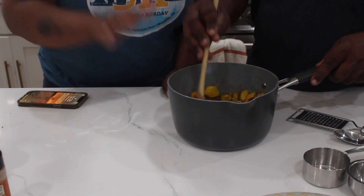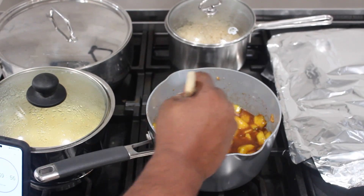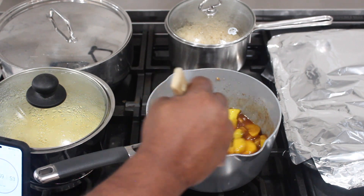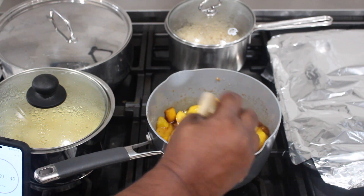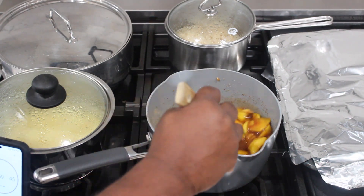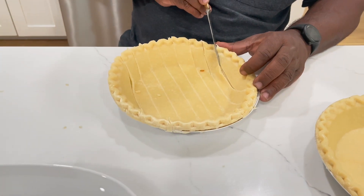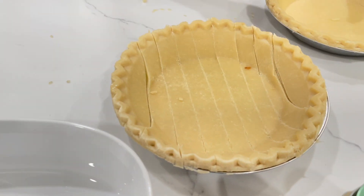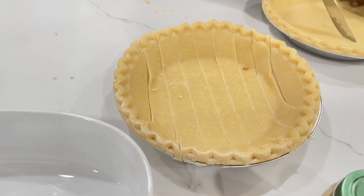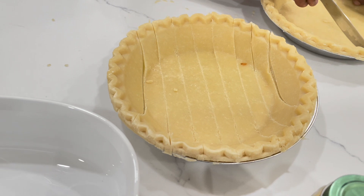Now that we've put the spices in, we're going to simmer this on the stove for no more than 15 minutes. You can see my dad is stirring the pot of peaches with the spices on the stove. While that's simmering, my dad is taking some pre-made pie crust and making thin strips that will go on top of the cobbler. We may also add some strips along the bottom side as well.